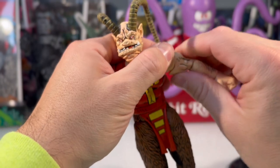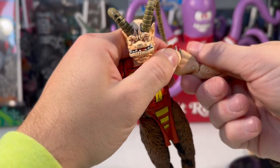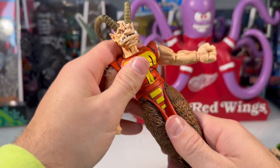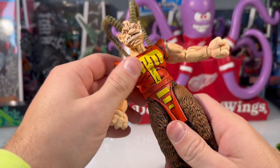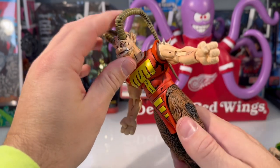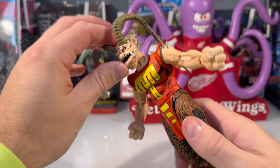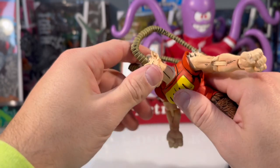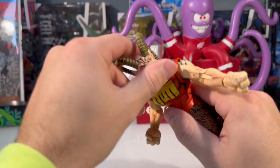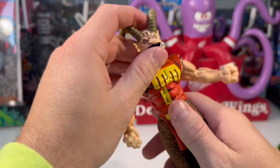NECA kind of has a history of using cheaper plastic. I've never had figures break as much as my NECA figures, which is unfortunate because a lot of them go for pretty good value. There's good jaw articulation there. Hopefully they've figured that out. The head will go all the way around but I don't want to mess with the horn — it has jaw articulation.